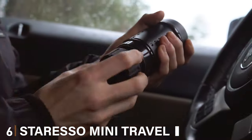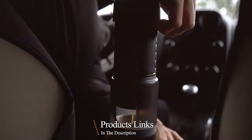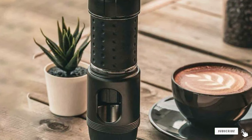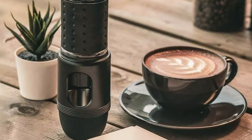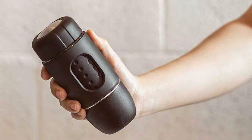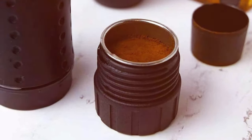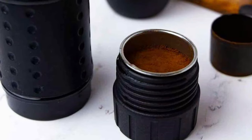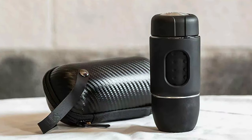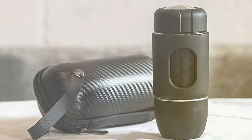Number 6: Staresso Mini Travel Espresso Machine. The Staresso Mini Travel Espresso Machine is the ideal companion for the on-the-go espresso enthusiast. This little dynamo redefines portability without compromising on quality. Its lightweight and compact design make it a breeze to pack for any trip, ensuring you never miss your favorite brew no matter where you are. The Staresso Mini is a masterpiece of efficiency — its ergonomic structure is designed for ease of use and maximum portability. Despite its small size, it's surprisingly durable, crafted to withstand the demands of travel. Its straightforward operation allows you to brew a perfect cup of espresso with minimal effort, ideal for busy mornings or quick coffee breaks.